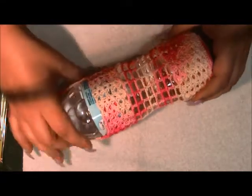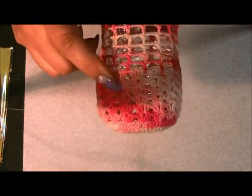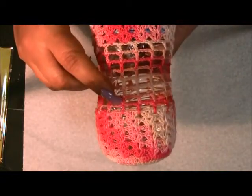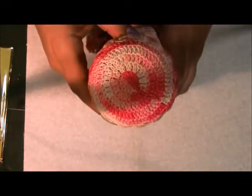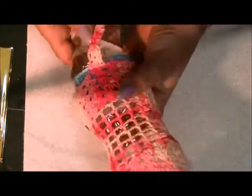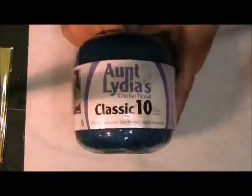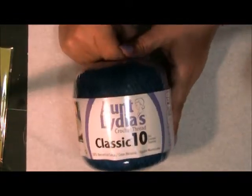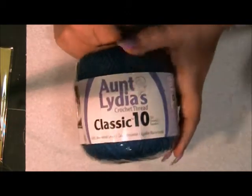This is only shell stitches, double crochets and chains. It's very simple. I will show you how I did it. I will start by showing you what I did — I'm making today a blue one. This is Lydia's Crochet Thread Classic 10, and this is size 10.